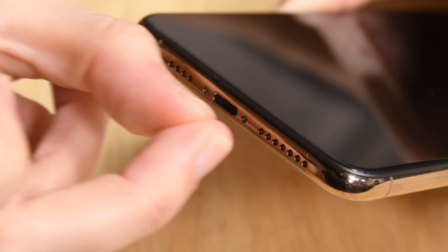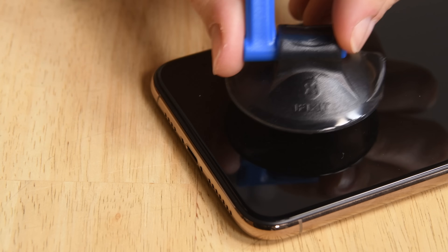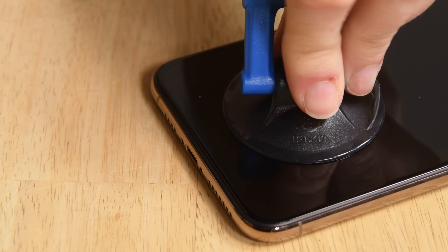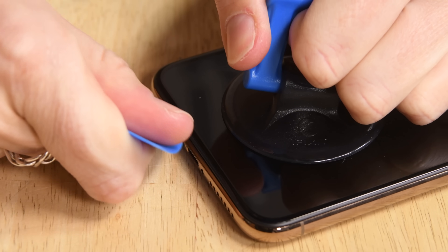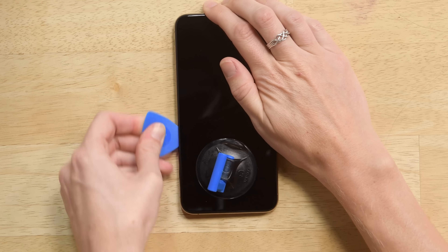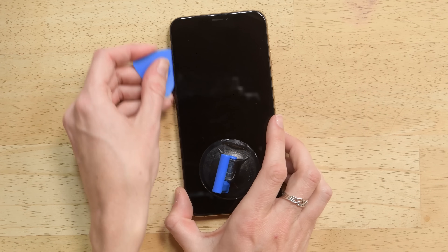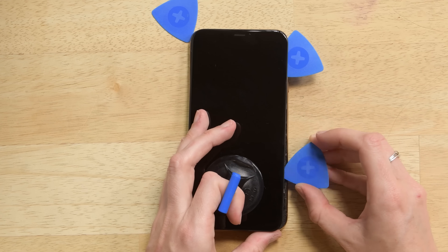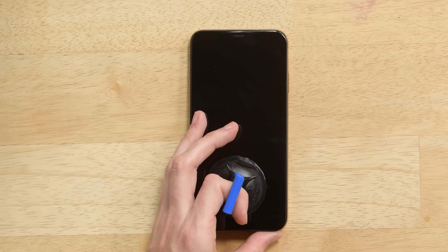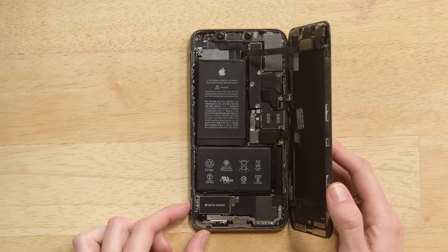Then heat your iOpener up and lay it across the iPhone at the bottom. Grab your suction handle and press it on the area you just heated. Lift up on the suction handle and insert your pick, then work it around the phone. Try not to insert the pick too far because you could damage cables. Once you've released all the adhesive, lift the display to the right slowly — you still have cables connected to the logic board.